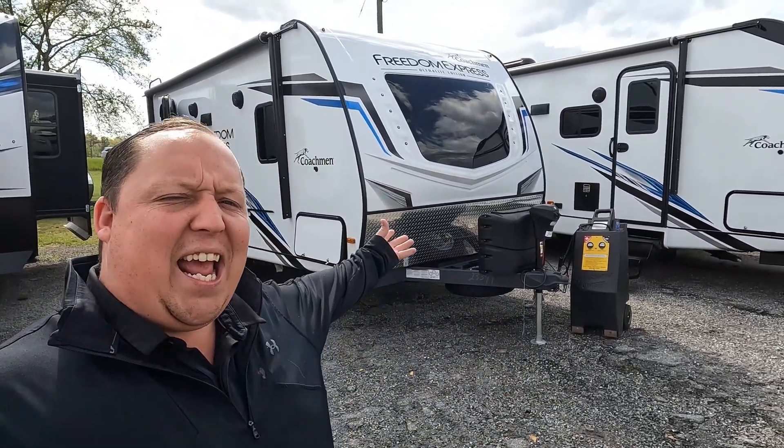Hey everyone, I'm Matt. Welcome back to another two-minute tour. Today, we are taking a look at the Coachman Freedom Express model 192RB.